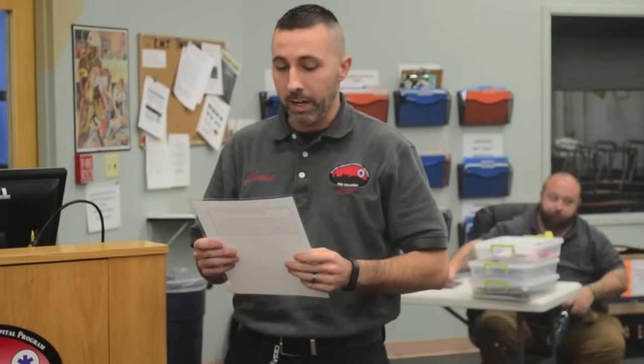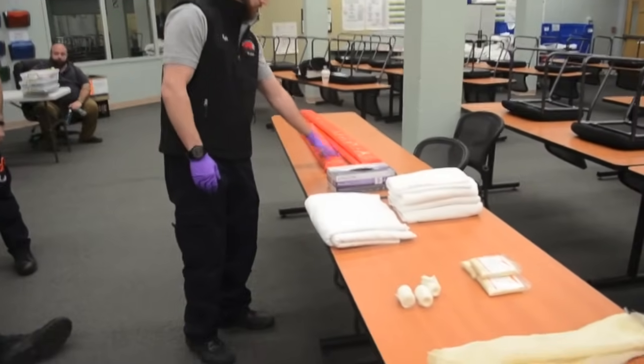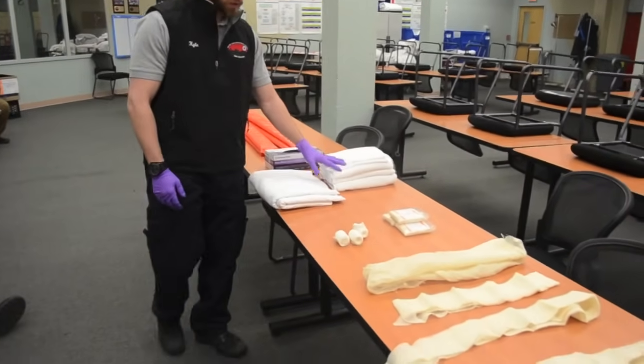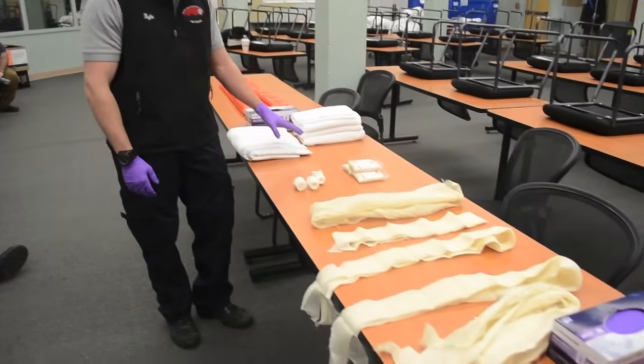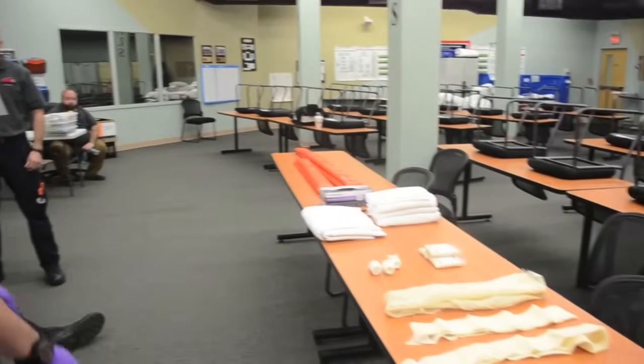Welcome to the NREMT long bone immobilization station. Your candidate instructions have been given to you. You may now take two minutes to look over your equipment. I have padded board splints, BSI, some sheets, towels, and extra cravats for padding should I need it. I have a bunch of cravats and I am all set.